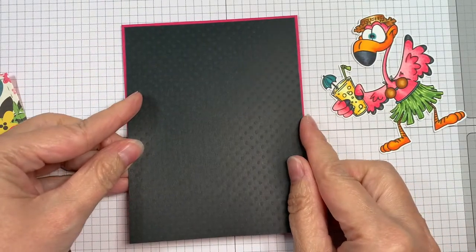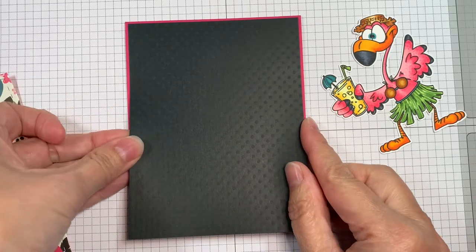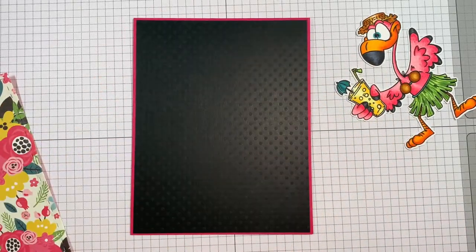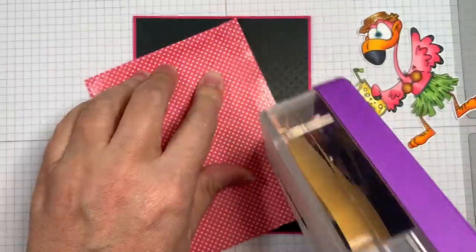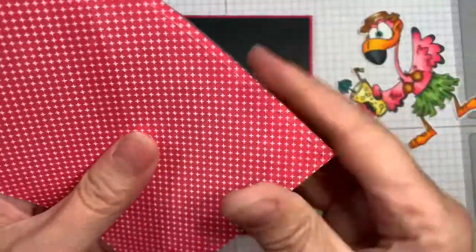That image I colored from Dustin Pike was colored with Copic markers and I cut it out using my Brother Scan N Cut with a 0.4 border. All my dies are cut out using my Gemini machine. Now I've got a piece of paper from that Summer Fun Echo Park pad cut out with the card matte die, and I'm going to stick that down onto this little framed area here.